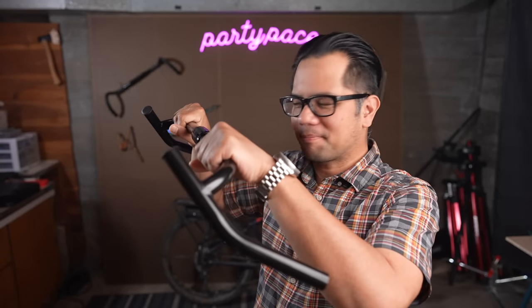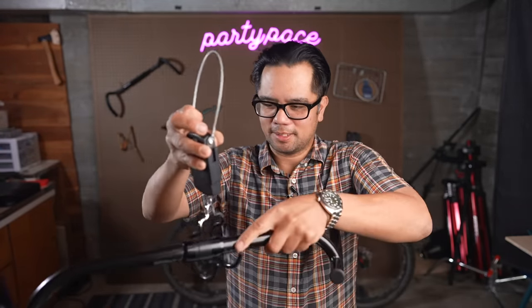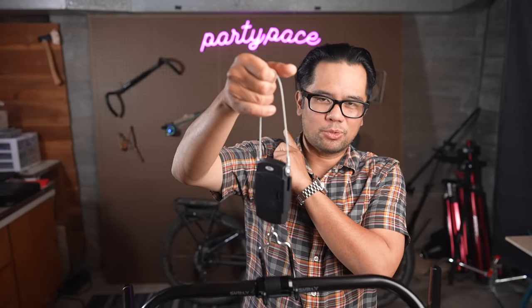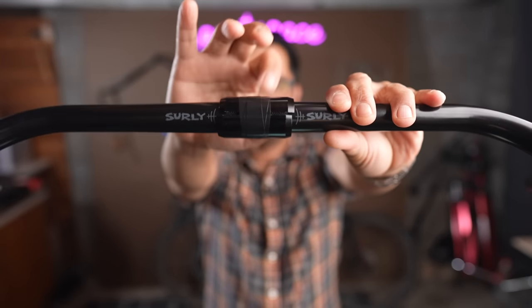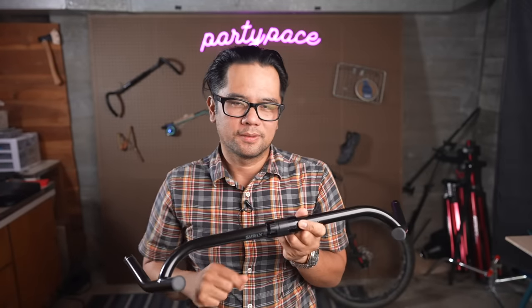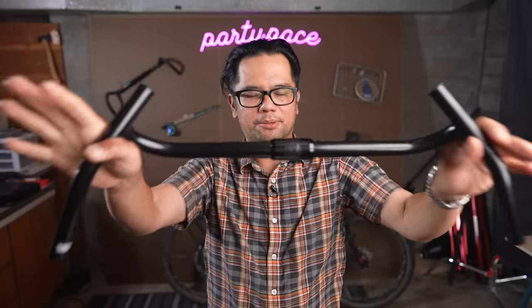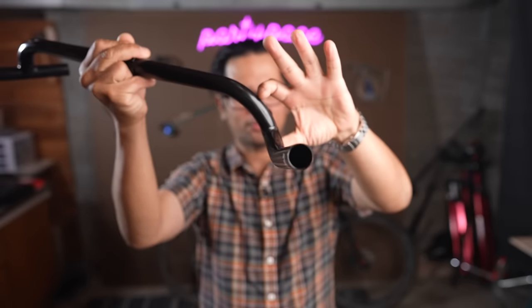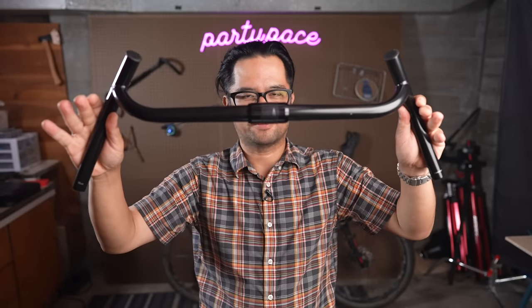It does have a flat riding position like many drops have, as well as an in-the-drops position. The bar is made out of chromoly and weighs in at 1.6 pounds or 725 grams. The clamp diameter is 25.4, but a 31.8 shim is included — a nice size for retro mountain bike conversions. Brake lever compatibility is 22.2 and it comes in three widths: 46, 50, and 52. This is the 46 width version. The degree of flare is 41.4 degrees, the bar drop is 94 millimeters, and the sweep back angle is 62.5 degrees.